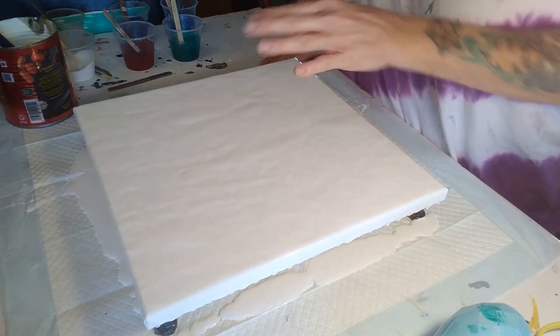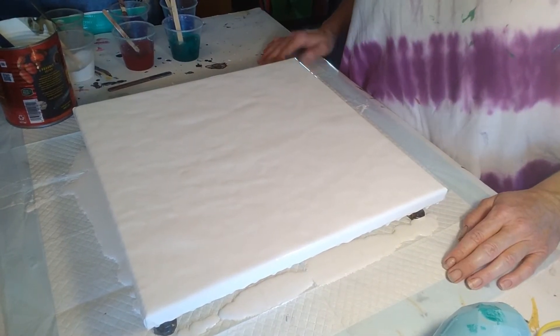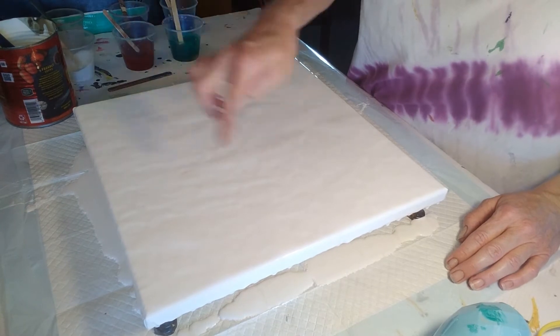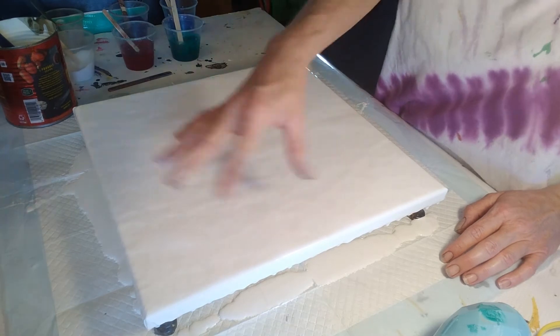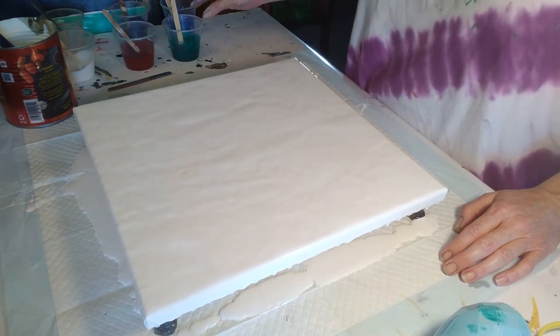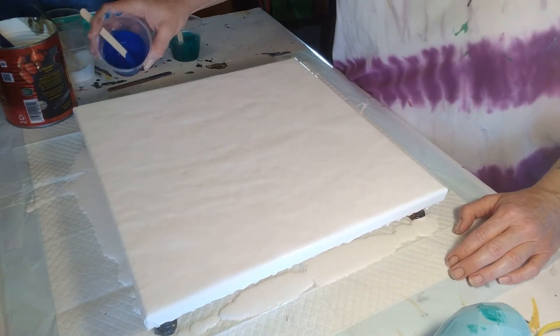I've already laid down my base color and I'm going to try to do a composition on the edge instead of like the whole thing. I'm just going to try to leave negative space. Alright, let's see what we can come up with here, guys.